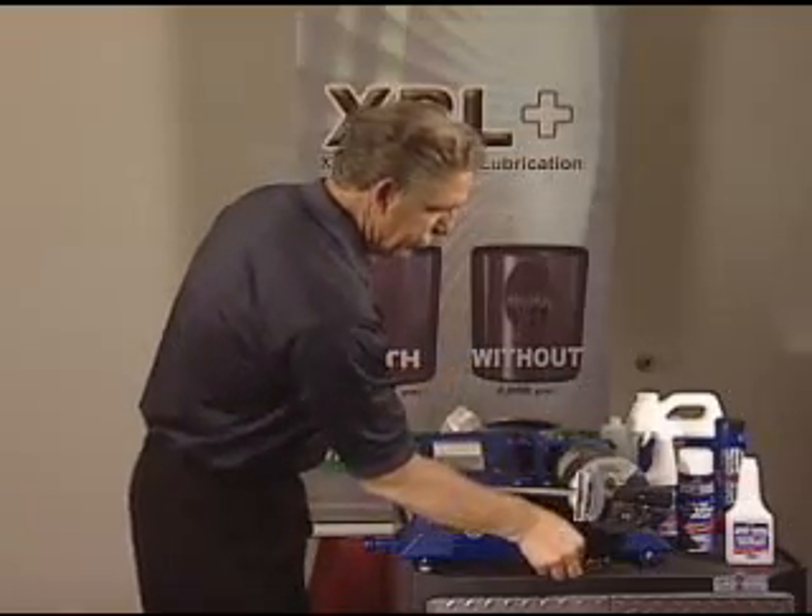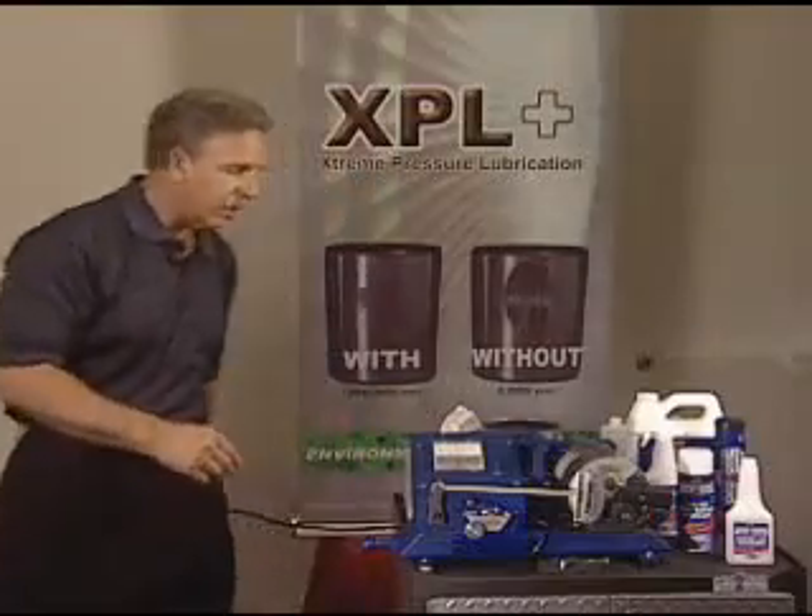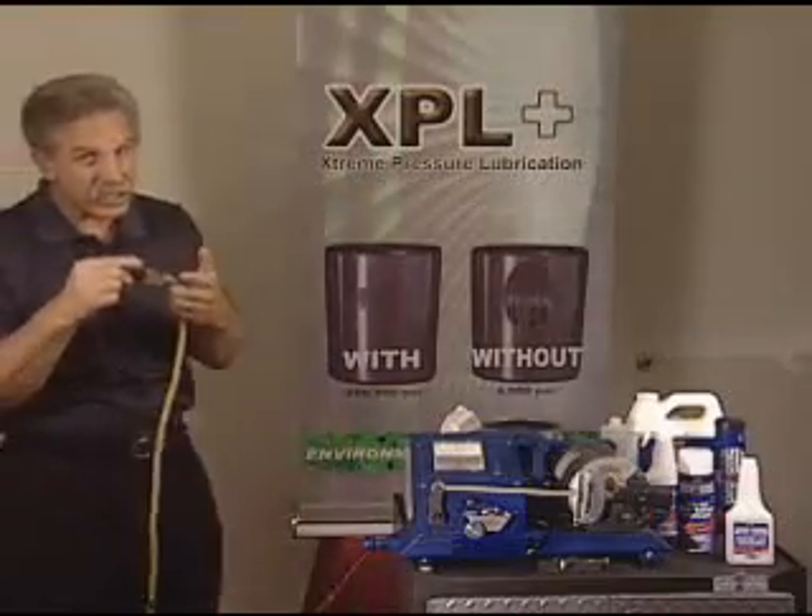This is called a cross-axis friction machine. I'm going to explain this to you in just a minute. But as I turn this on, what powers it, of course, is electricity.